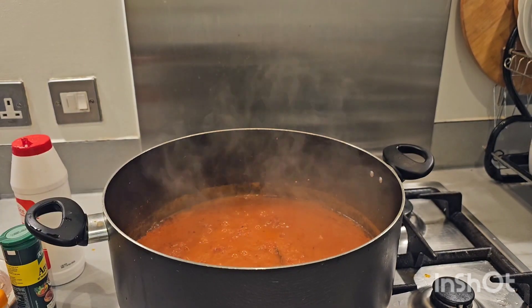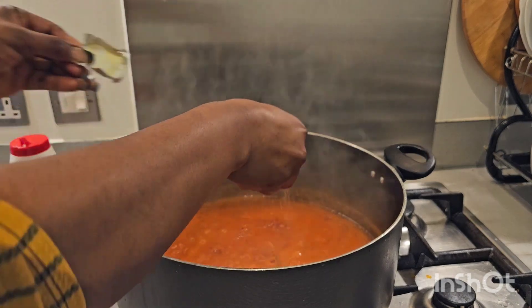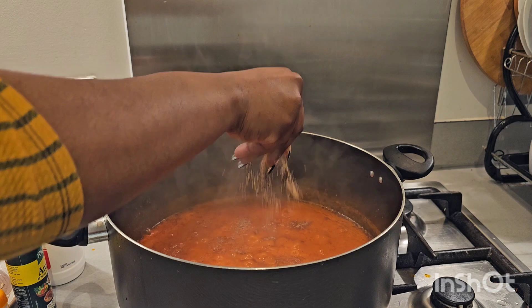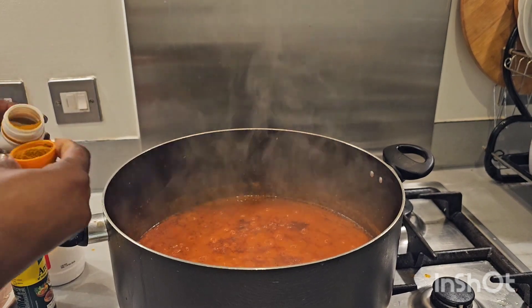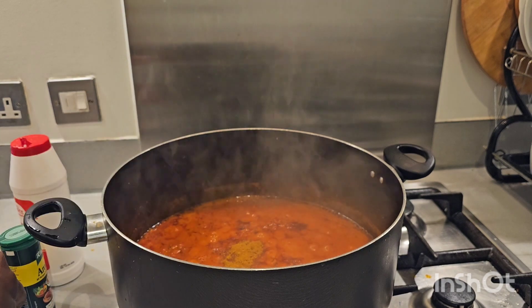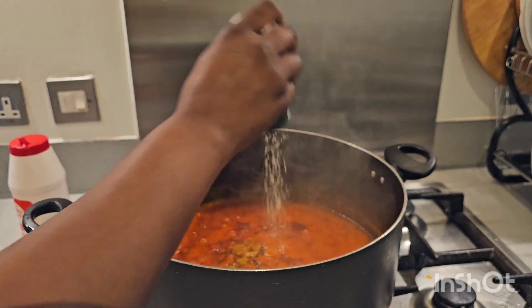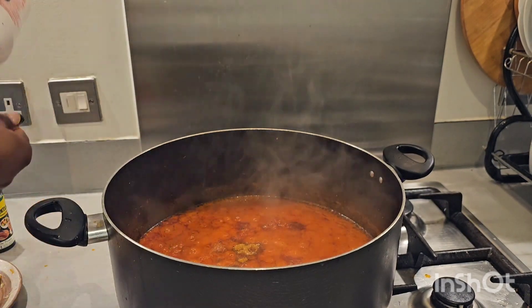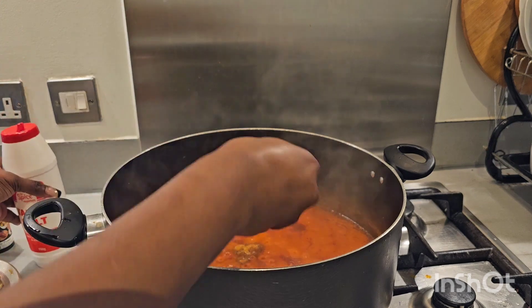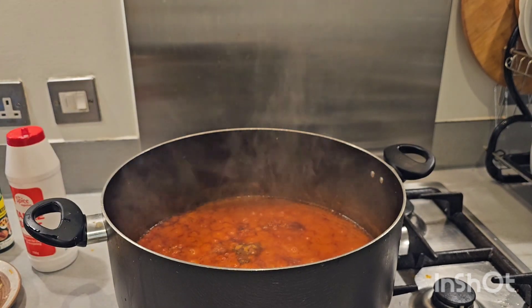Next I'm going to be adding my gnocchi, then my curry, then all-purpose seasoning.